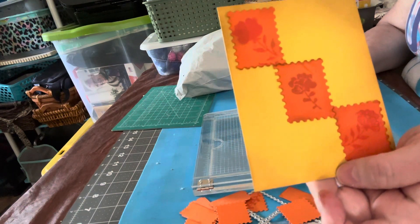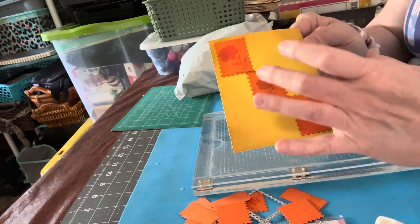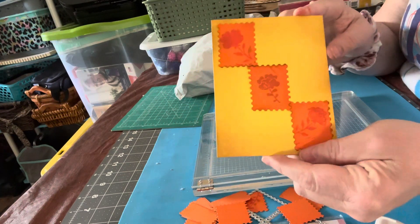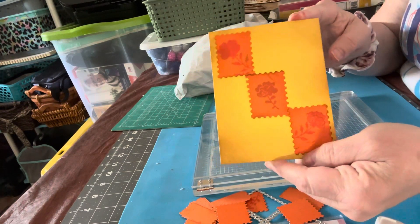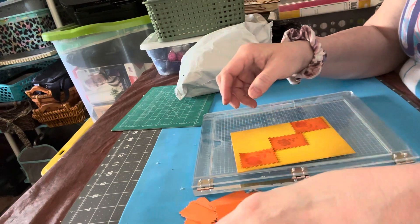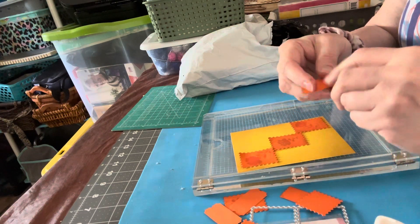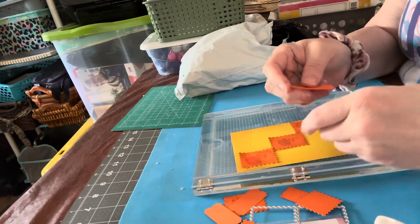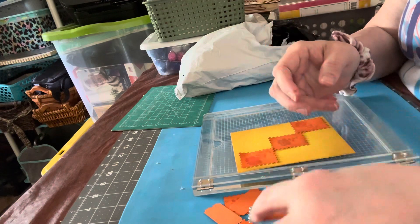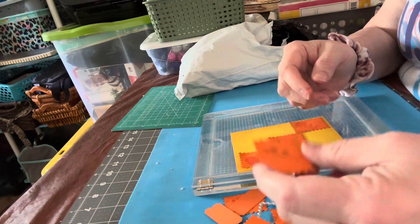I haven't put a sentiment or anything on it yet, but I will add a sentiment and a sub-sentiment when I get ready to give the card. I thought I'd show you how I configured this on my card front. I did not use the tickets or anything, but these would be great to also use — stamp some images on there, small images, just like this one or this one, which was just a little leafy thing.